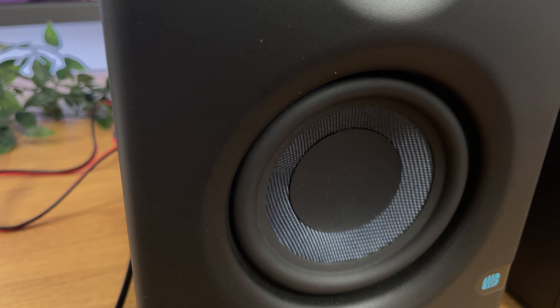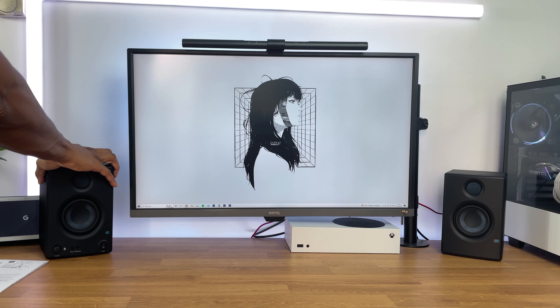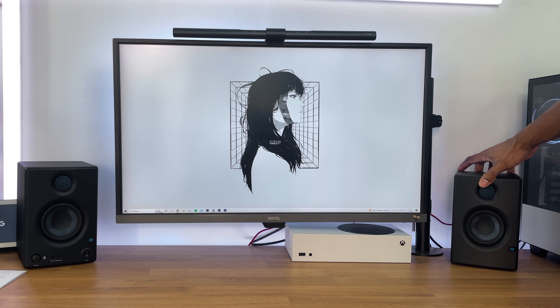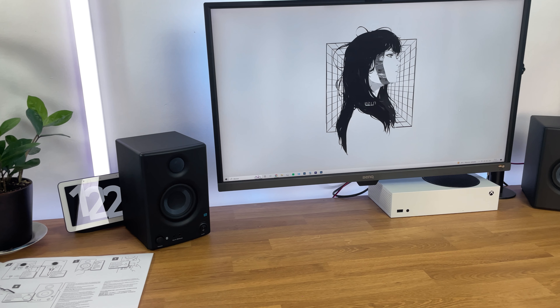These monitors are perfect for music production, gaming, or just enjoying your favorite music, movies, and shows. When it comes to placement, make sure to position them at ear level for the best audio experience. They are designed to sit on your desk, positioned on either side of your computer screen or laptop.